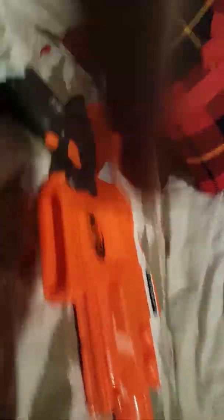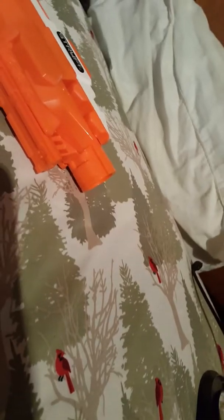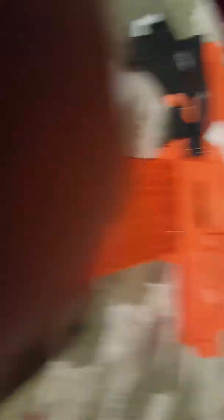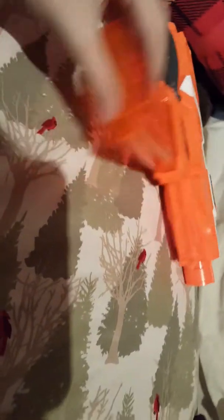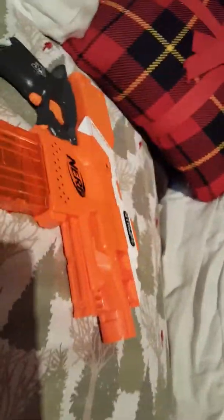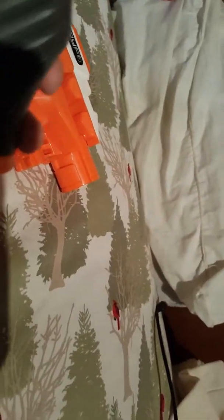Without further ado, the MP5. First off you're gonna need a Nerf Strife and then a magazine. You should probably use a 12-round magazine or an 18-round magazine, but what I'd really recommend is a banana magazine, because MP5 magazines are curved, not just straight down.